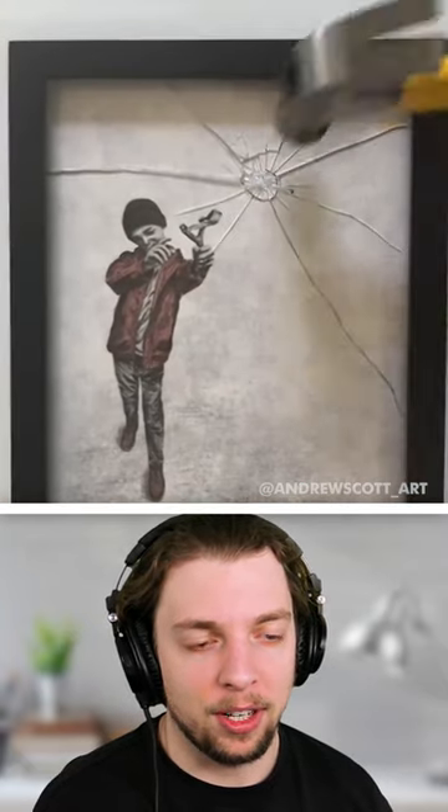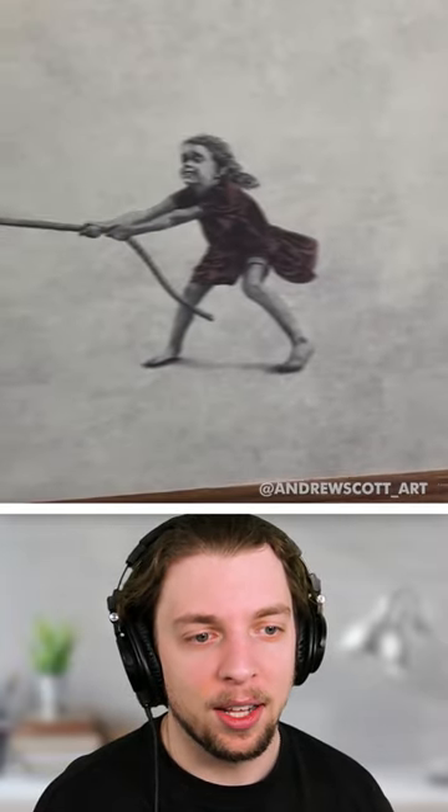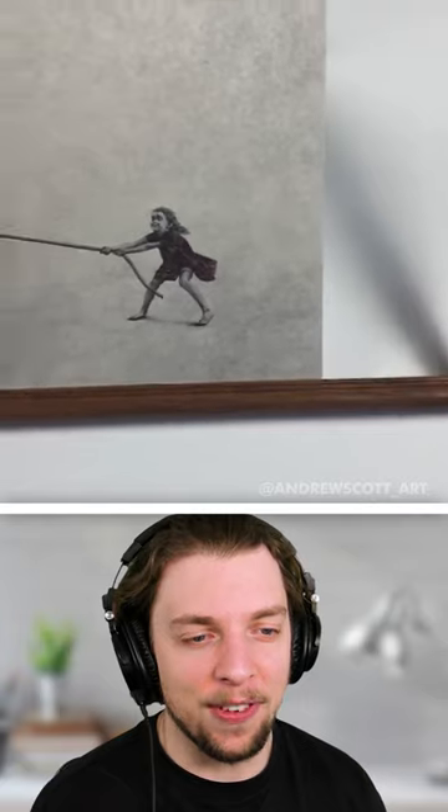There's something quite sad about that, actually. The ones where they break the glass are really cool. This kid's outside of the frame, and the picture is leaving the frame itself.